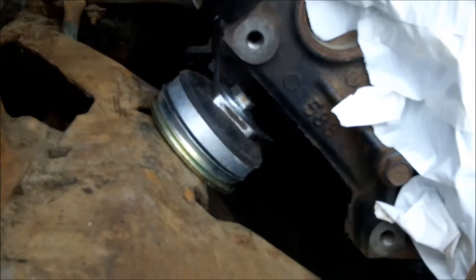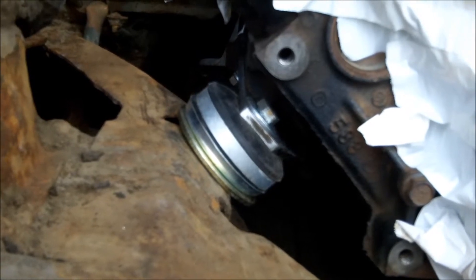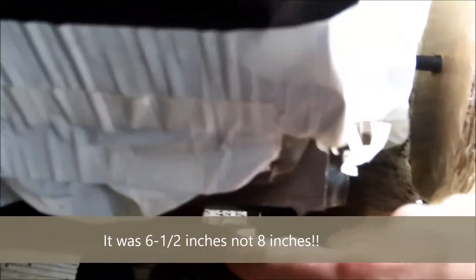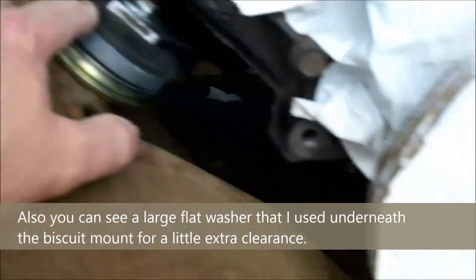I got steel at Lowe's — four inches wide by twelve inches long, about nine dollars a piece — and cut them down to eight inches long each. It mounts the motor at two points and is offset by about two inches. The biscuit mounts I bought off eBay were about twenty bucks and are roughly two inches high, which gave it just the perfect amount of spacing for the balancer sitting right down in there.